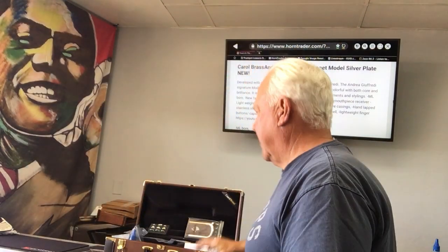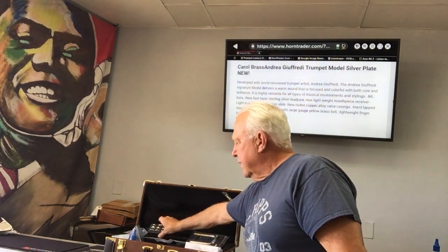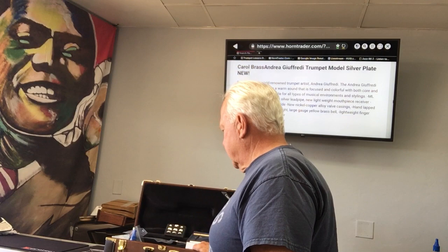I can't say enough about this horn. We also have them in lacquer. They come with a beautiful hard shell case, a squared-off tuning slide, heavy buttons and caps, a 3C mouthpiece, a polishing cloth, and maybe a valve guard — all in this hard shell wooden case.